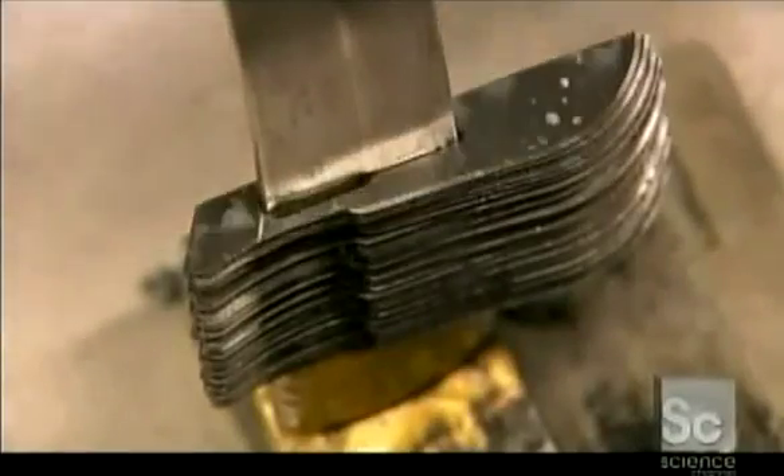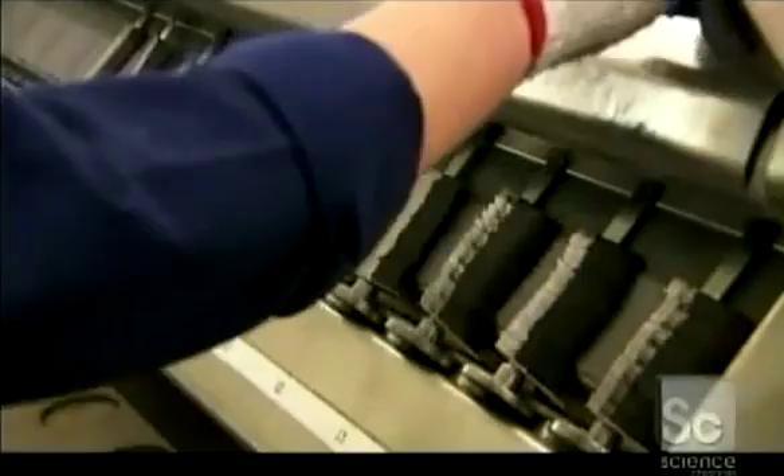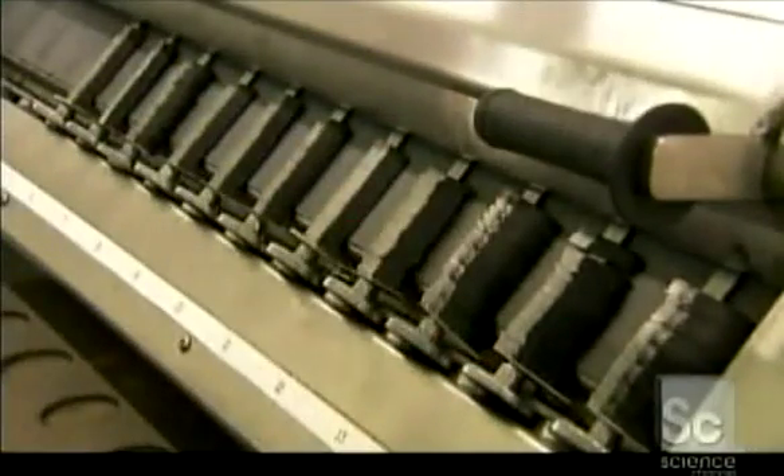As the blades come off the grinder, they cling together, because the magnet that fed them into the machine magnetized them. To cancel this effect, a demagnetizing machine passes an electromagnet behind the stacks of blades.